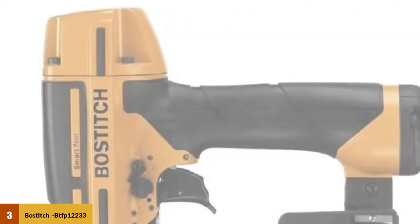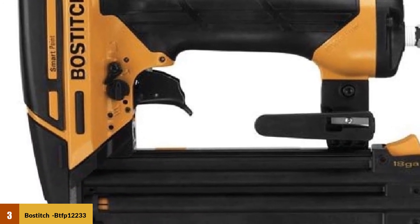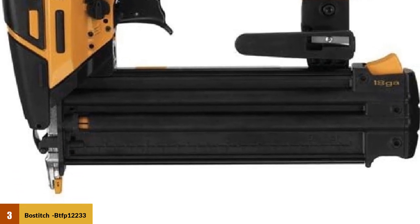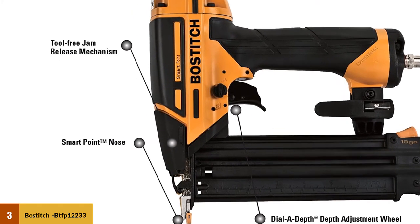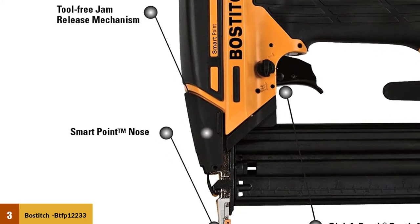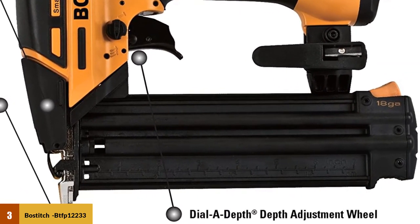While other nailers push up to 2 inch brads, the Bostitch BTFP12233 helps you fasten up to 2-1/8 inch nails. This Bostitch Smart Point brad nailer also comes with several unique features, including a patented dial-a-depth control for precise nail countersink and a tool-free jam release mechanism. With all these options and smart point technology, this brad nailer is perfect for both DIY enthusiasts and professionals alike.